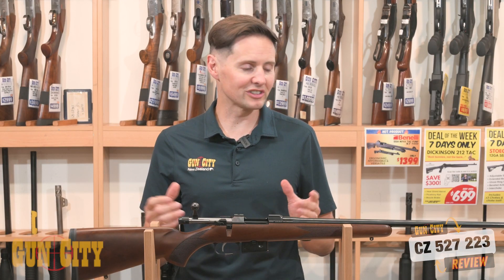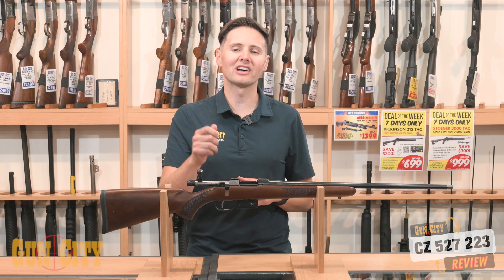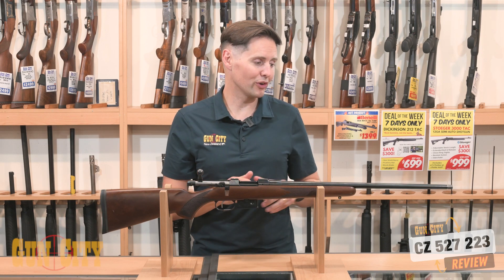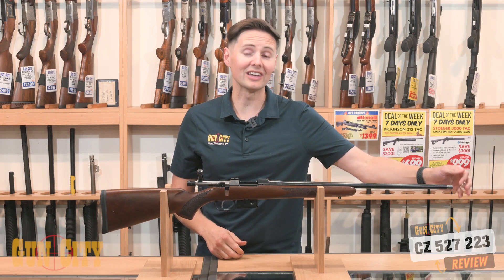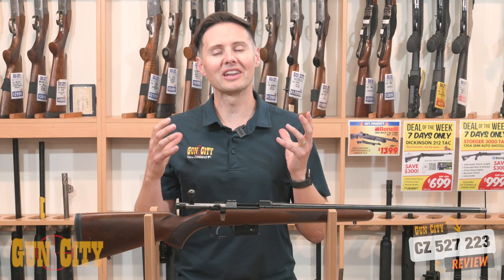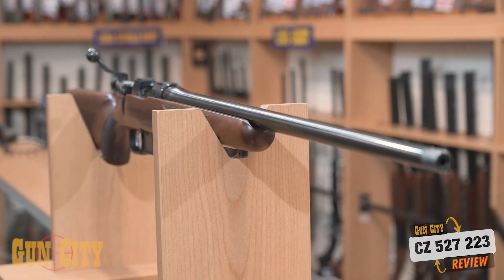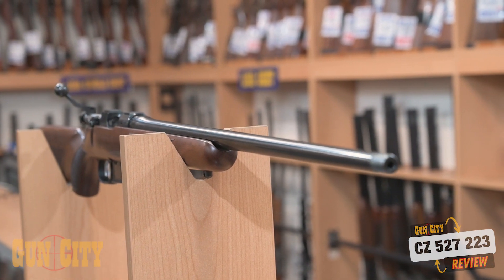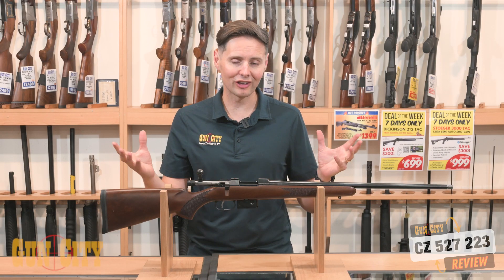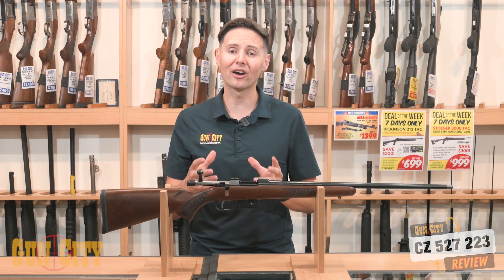You've got a target crown on the end — it's very slight, but it protects your rifling from sticks or debris if you're walking through a forest. You've got a high-quality barrel; CZ is made in the Czech Republic, renowned for accuracy. Whether you're out varmint shooting with wallabies or goats, or target shooting here in New Zealand, you're going to get great accuracy.